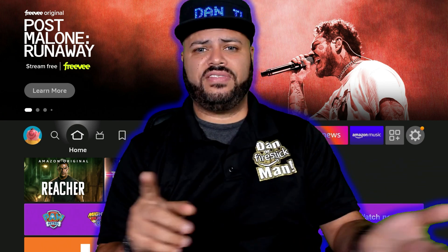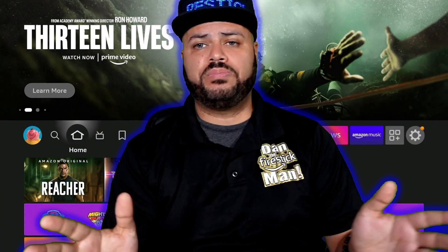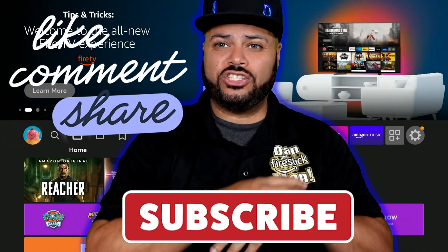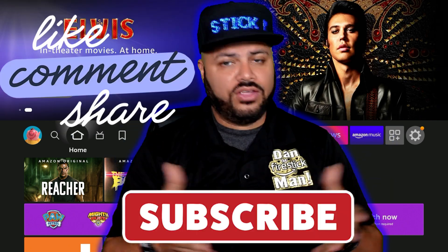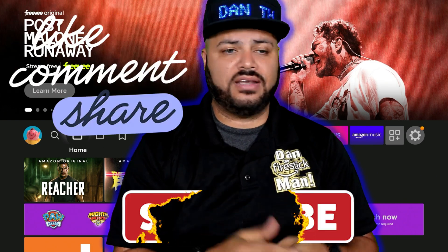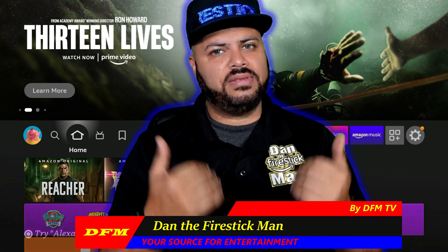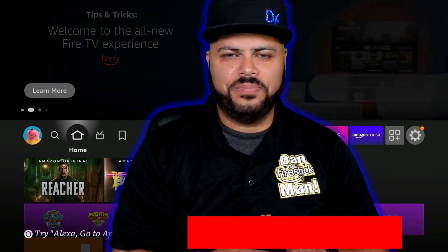At this point you can start installing Netflix, any other applications you want, and you can start watching Prime if you already have a Prime membership on Amazon. Your Fire Stick is good to go. I hope this video has been helpful. Thank you so much for watching — don't forget to subscribe, like, and let me know in the comments below how it went. I'd love to hear your feedback. You've been watching DFM TV. I am Dan the Fire Stick Man, your source for entertainment. Until the next video, happy streaming.